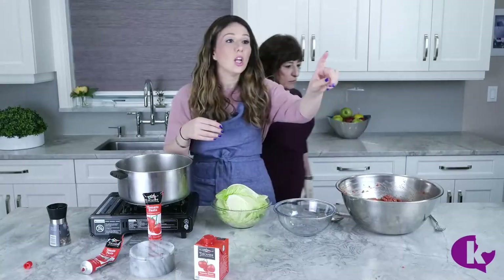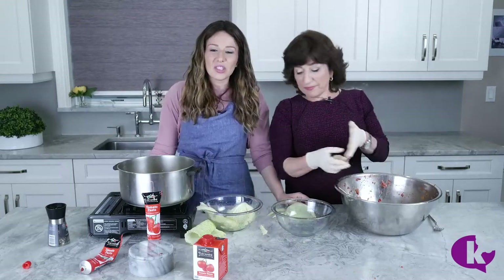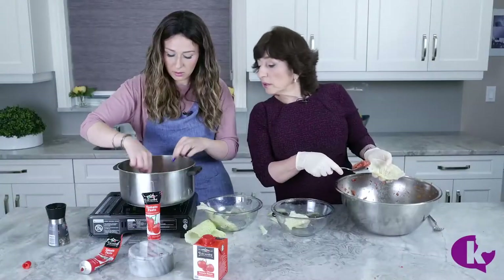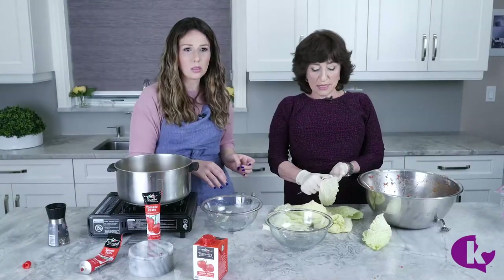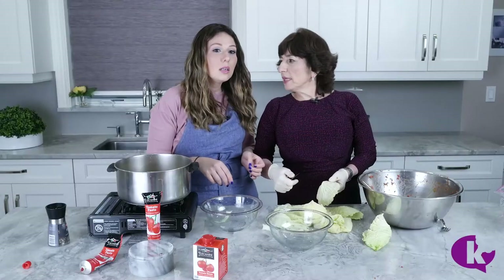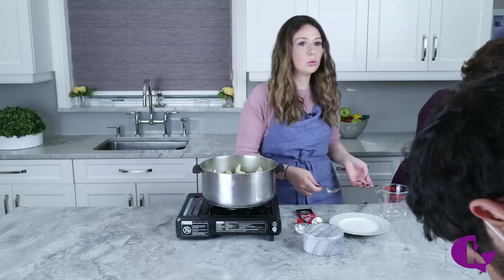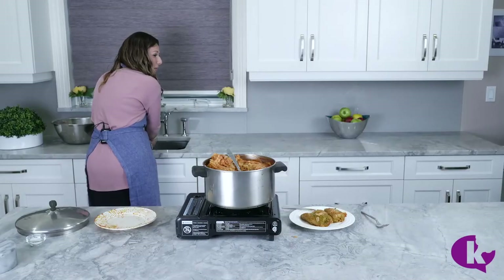Okay so here's the thing — I really do know how to cook, I just don't know how to make this! My chickens — they'll make soup. Thank you mama!